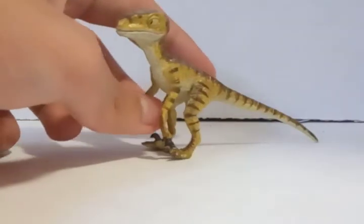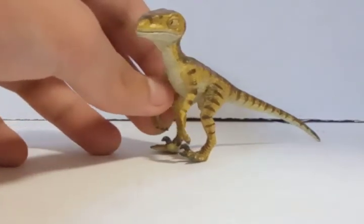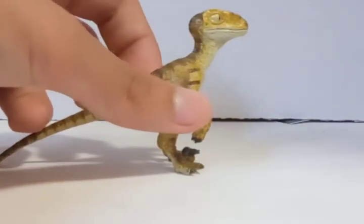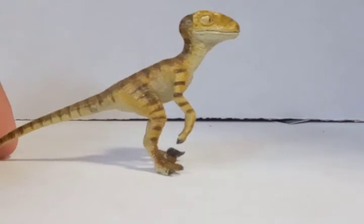They also have the baby Utahraptor, baby triceratops, and stegosaurus in the line. This one also comes with Winston the velociraptor from Reborn. That's the review of my stand — the big velociraptor. Thank you so much and see you next time!